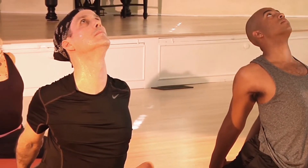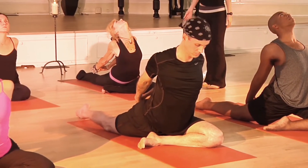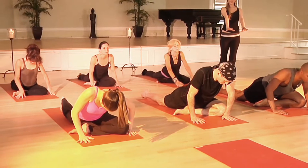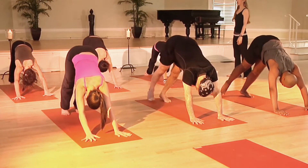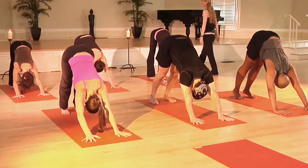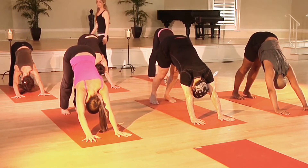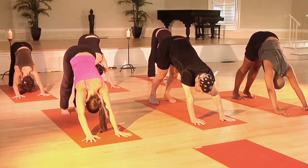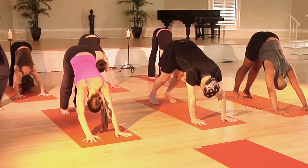Easy on the neck though. Let's slowly release, bring the palms forward, stepping back to downward facing dog. Tailbone up toward the ceiling. Nice inhale breath... and exhale. Very nice, everyone. We'll take it into Ustrasana, Camel Pose — a deeper backward bend. So let's draw the knees to the floor. You can stand on your knees or you can tuck your toes under, whatever feels more comfortable for you.